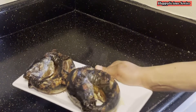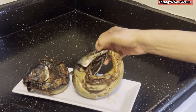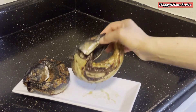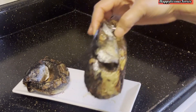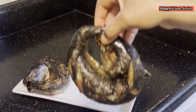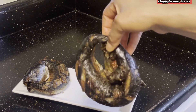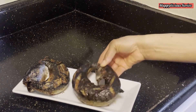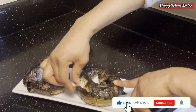And voila, our fish is ready! This place smelled so good, like it smelled so, so good. Can you see all that juiciness? This fish tasted so, so delicious — it was really, really delicious. Thank you so much for watching, and please take a moment to give this video a thumbs up.